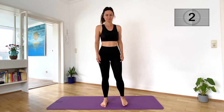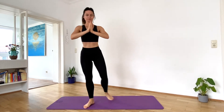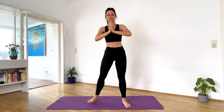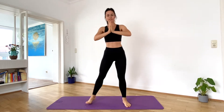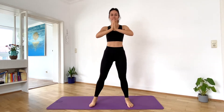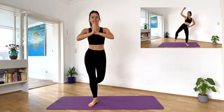We'll start in a standing position with 20 alternating curtsy lunges. Halfway! Up next, standing oblique crunches.